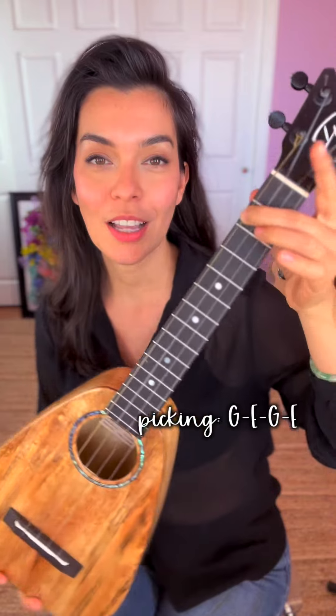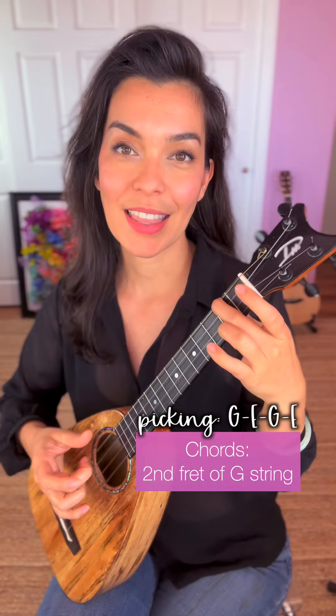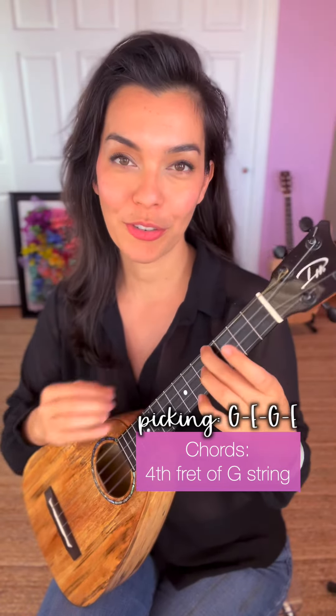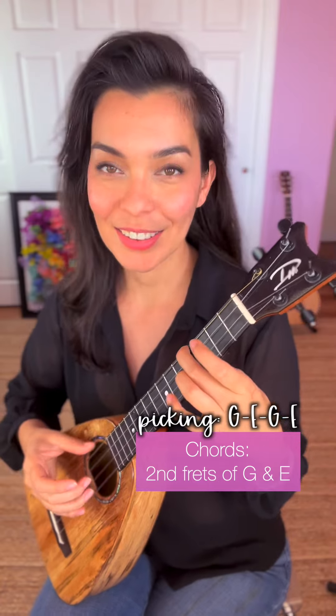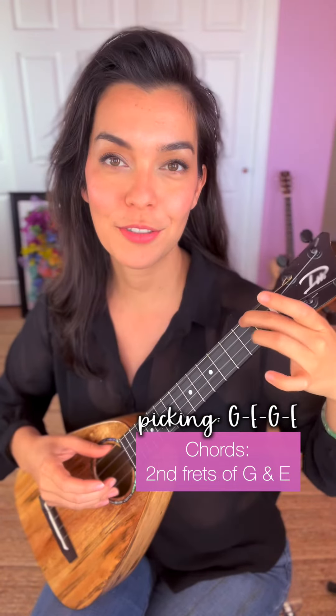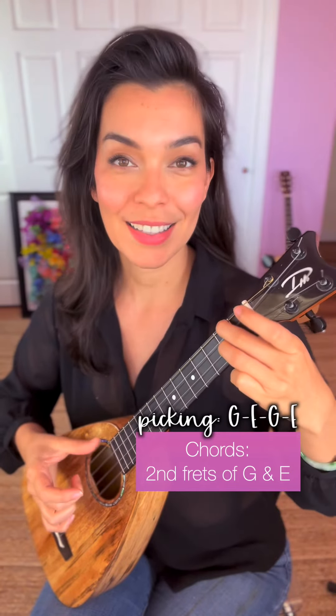Your three chords are just the second fret of G string, then the fourth fret of G string, and the last chord you need is the second fret of G and the second fret of E strings. And that's it.